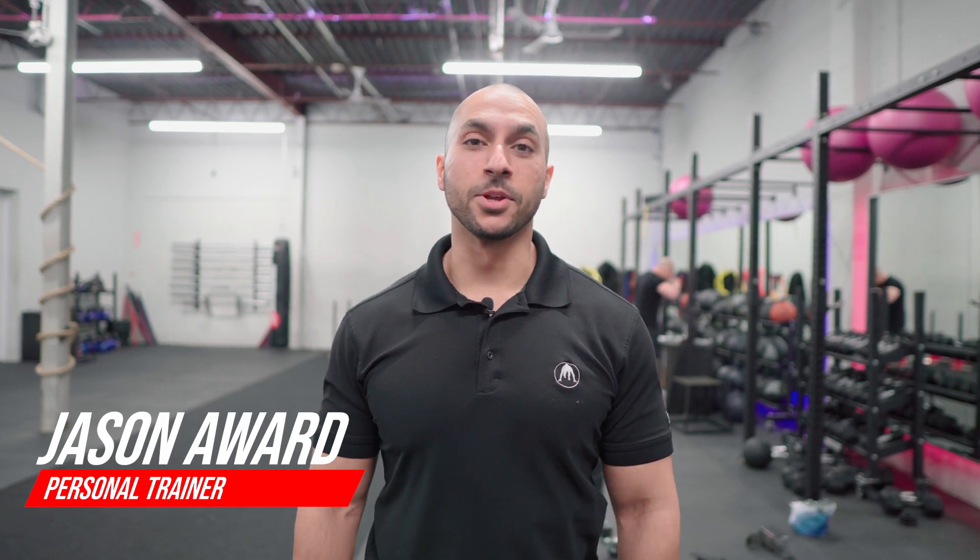How's it going guys? Jason here from StrengthenU, your fitness and therapy experts. I'm going to be talking about upper back pain that might be common with a lot of different people — we're talking about athletes, class members, PT members, desk warriors, just about anybody.